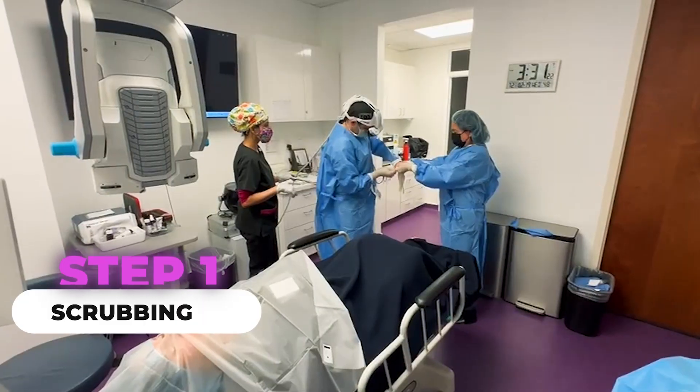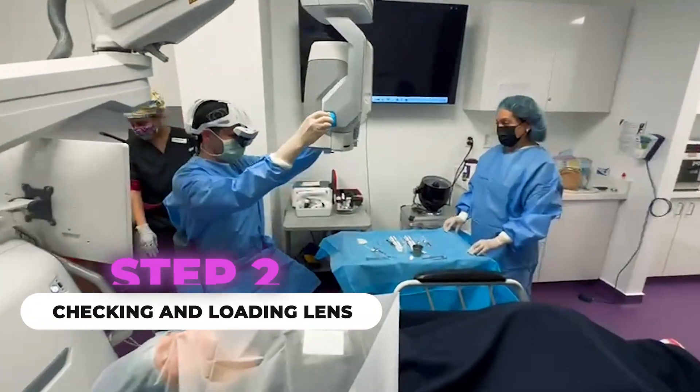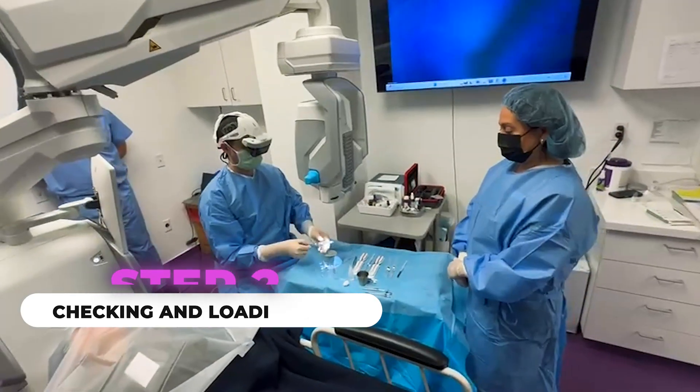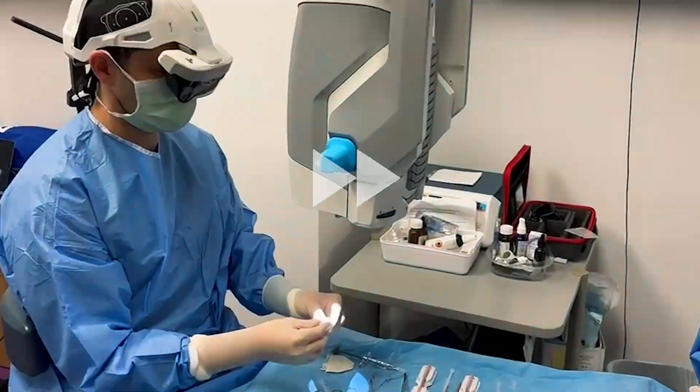I'm putting on the digital 3D headset that allows me to see everything I need during the procedure, just like a traditional microscope would, except in a three-dimensional upright view. It's a virtual image — really, really cool.